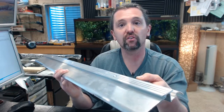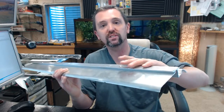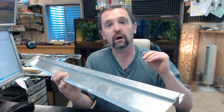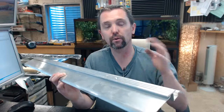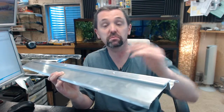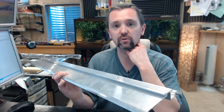Pemko is a full line manufacturer of all things weather stripping related — not only common residential type thresholds like this, but a comprehensive offering of commercial thresholds, weather stripping, perimeter gasketing, and door sweeps. Material made of aluminum base like this, stainless steel, architectural bronze, and they also have a full line of aluminum continuous geared hinges as well.